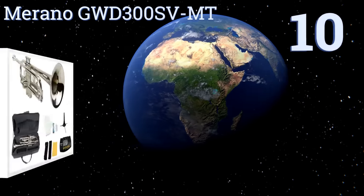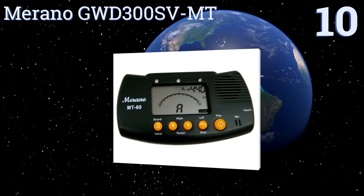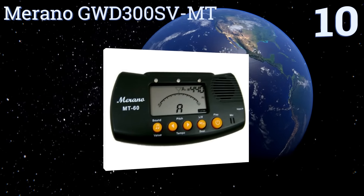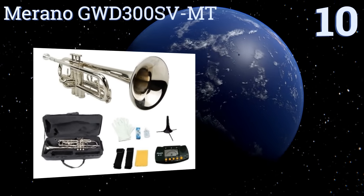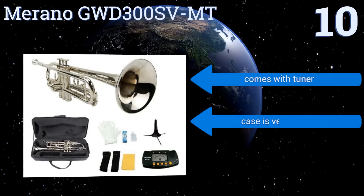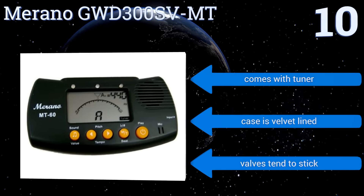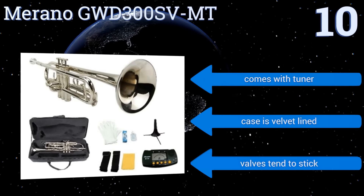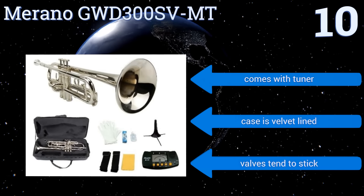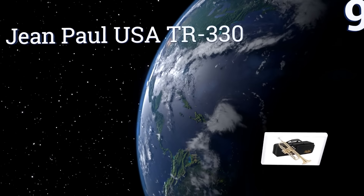Starting off our list at number 10, whether you need an instrument for a student who may not stick with playing or a less expensive horn for marching, the Murano GWD-300 SV-MT could be just the choice. With it you'll get a range of accessories including a case and stand, making getting started a snap. It comes with a tuner and the case is velvet lined, however the valves tend to stick.